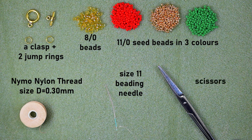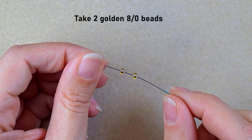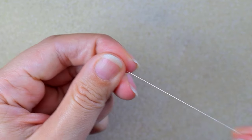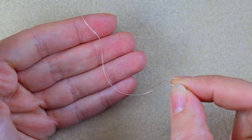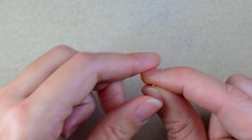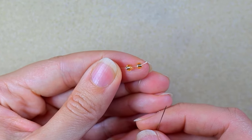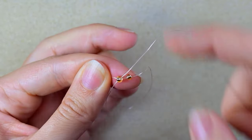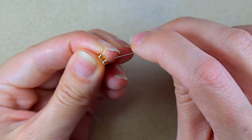I'm going to take about an arm span of thread on my needle and I'll add more thread later. I'm starting by picking up two of those beautiful 8-0 beads — they will form the center of my bracelet. I'm sliding those down, but I'll leave a small tail of about 10 inches or 25 centimeters that I'll use to make a loop for my clasp later.